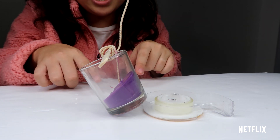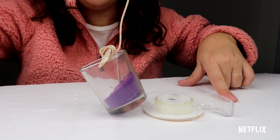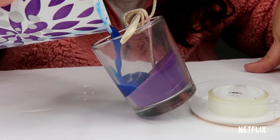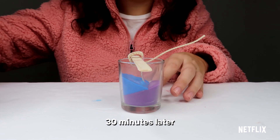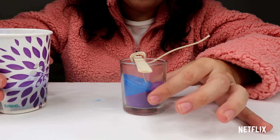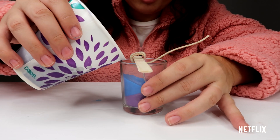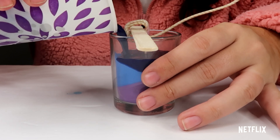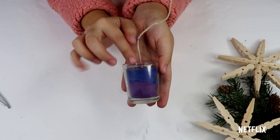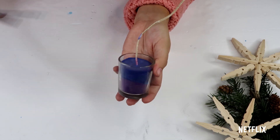Once your first layer is dry, you're going to prop it up on the other side and grab your next color of wax and add that into your votive. Now for this last and final layer of wax, you're just going to have your votive straight up and pour in your last color. Once your last layer is nice and dry, you're going to go ahead and cut off your wick to your desired length.